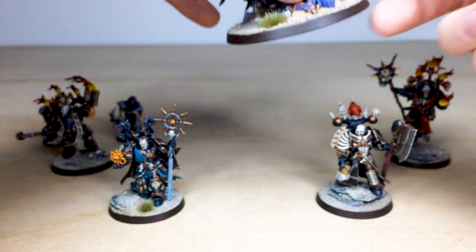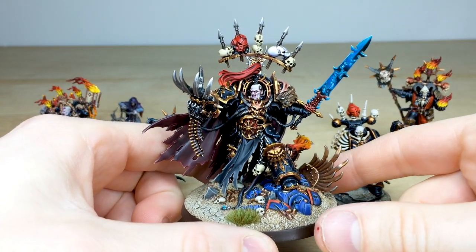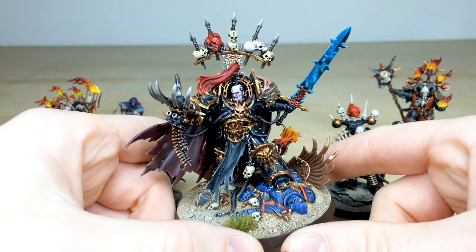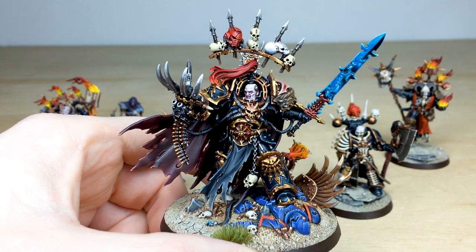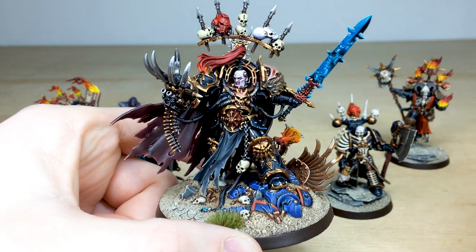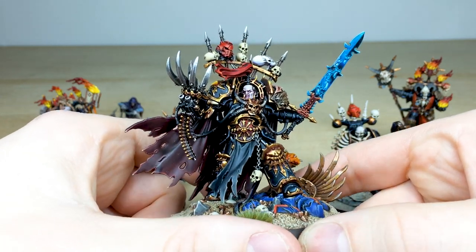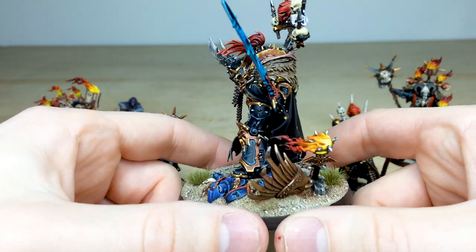Then we have the big man himself — Abaddon. What an incredible model. Obviously the sculpt is great, but just an incredible miniature to lead this Black Legion force. You couldn't really have a Black Legion army without Abaddon. There's the unfortunate Ultramarine on the base as well. You can see all the things you'd expect — the Drachnyen, his blade, with a nice brush-blended effect on it. Moving around to the reverse of the model we've got that flaming brazier on the base.